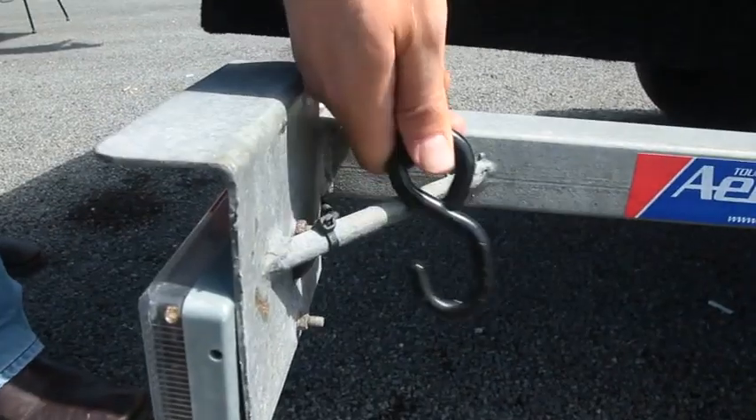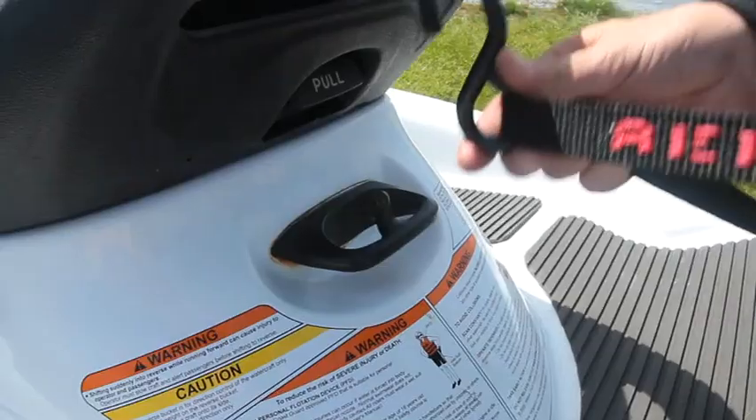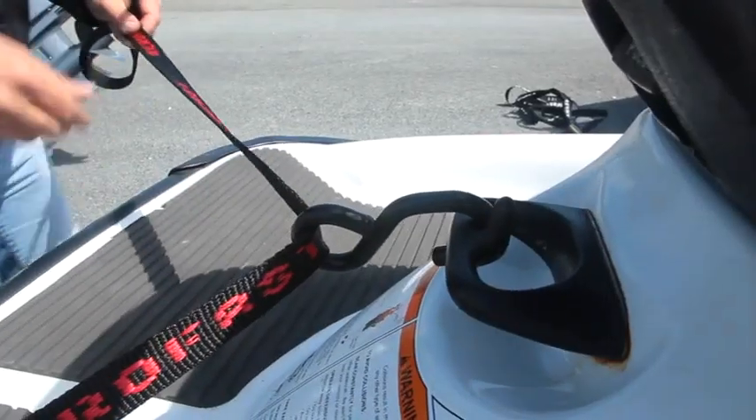Take the long tailpiece with a hook on one end. Attach this hook to one rear corner of the trailer. The webbing should then be fed through the spare S hook, which is attached to the towing hook on the watercraft.